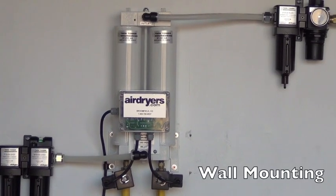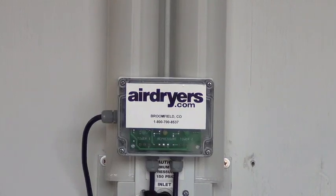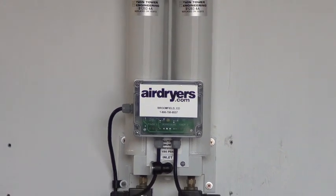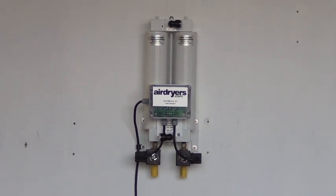Now we will demonstrate the alternative wall mounting procedure for filter packages. This type of mounting can be used with any desiccant dryer, and is a popular option when using filter packages in conjunction with our HR series air dryers.